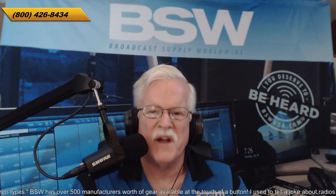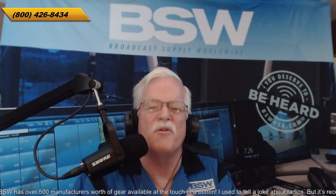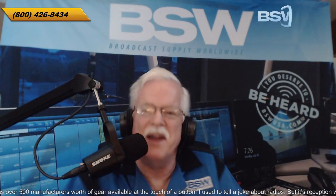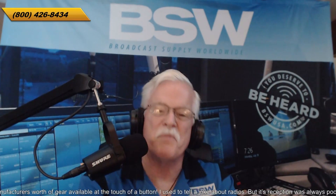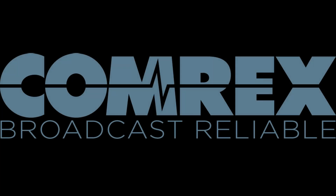Welcome to another edition of BSW Tech Dive. I'm John Lynch, Director of Business Development for Broadcast Supply Worldwide. And this topic is called BrickLink. That's a great name for a product. It works like a brick — you put it on and it stays on, which is of course the reason it was built. My guest is Chris Crump from the Comrex Corporation.